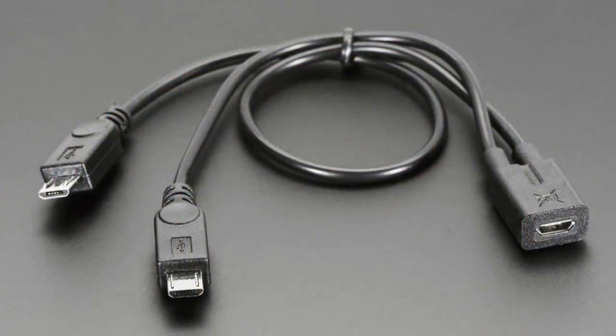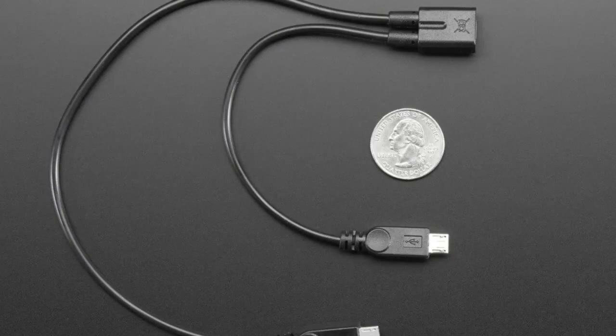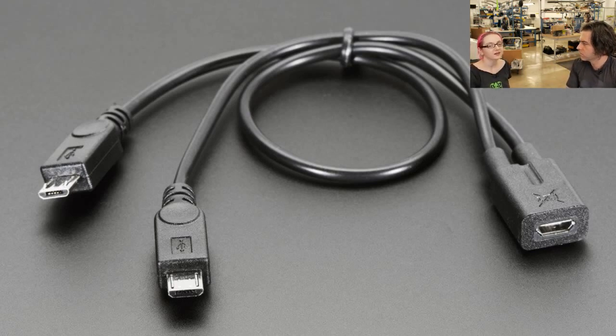Next up: cable, cable, cable. It's just a cable, but it's a pretty cool cable. It has one micro USB input and two micro USB outputs. One of the outputs is power only — that's the shorter cable — and one is power plus data. It's kind of a handy way if you have one micro USB charging cable and you want to use it for data on one device and just charge on the other. It's good for Raspberry Pis and similar setups.